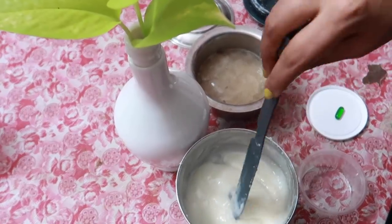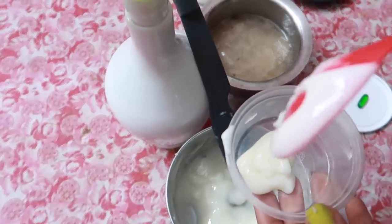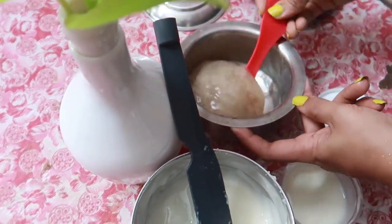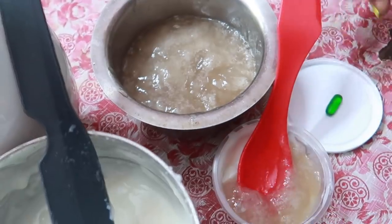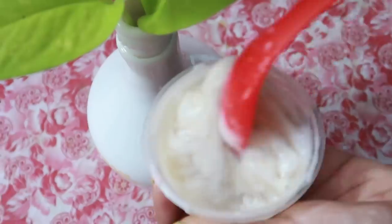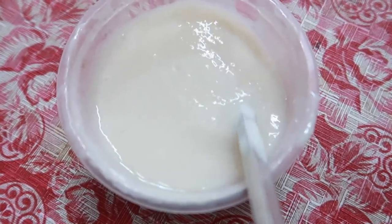Now we are ready for the ingredients — we are ready for the cream. I am going to add 2 spoons of flax seeds. Now let's mix it in with the ingredients. Put it in half a spoon; I will pour all the cream.